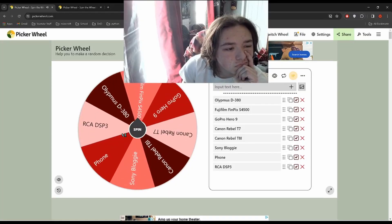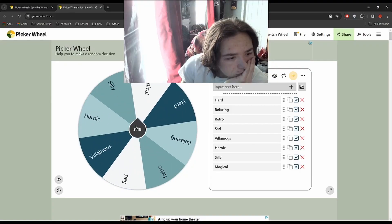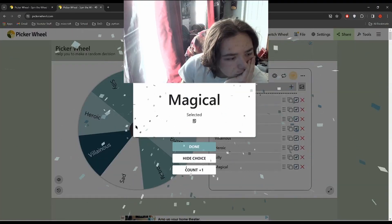Today, camera-wise, we got the Fujifilm — the spinner has it set because I forgot the E — and mood-wise we got magical. So I decided to go a little bit silly with this one because I didn't have a lot of time to get anything too serious set up, so I just threw something together.